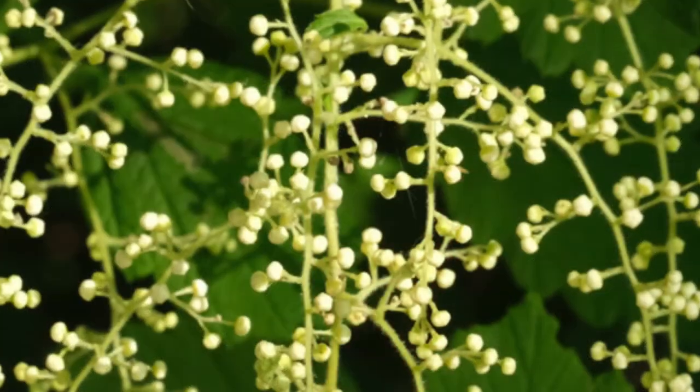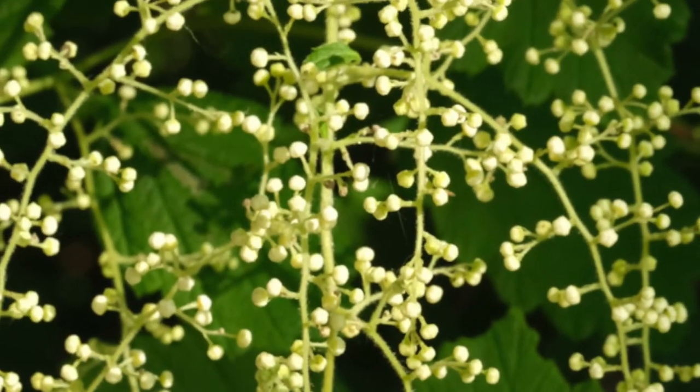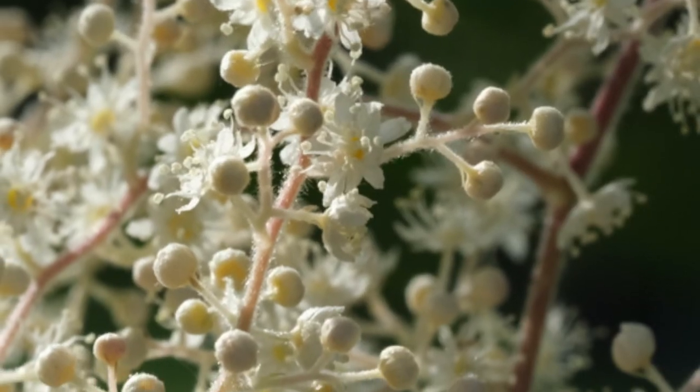The Lummi used the blossoms as a diarrhea cure. The Chehalis would boil the dried up seeds and use it in the treatment of things like smallpox, measles, chicken pox, or other contagious diseases.